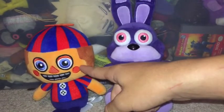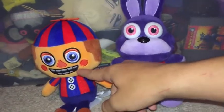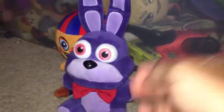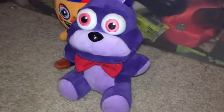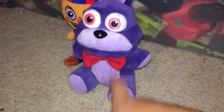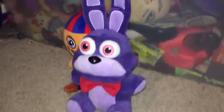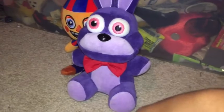I'm gonna be reviewing Bonnie first, then Balloon Boy next. I've seen Bonnie before at stores, but he's an online Hot Topic exclusive. I had every single exclusive but didn't pick up Bonnie because I already had the Sanshee one. But since I had everybody else except Bonnie, I figured I might as well pick him up.